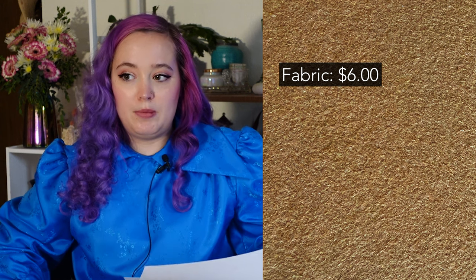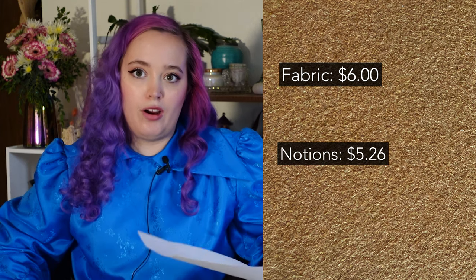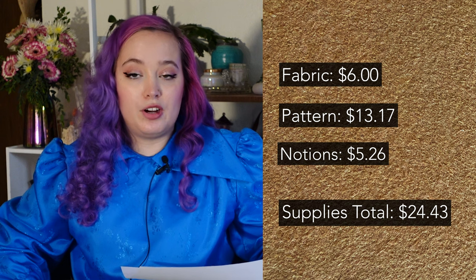Alright, you have seen the reveal — I hope you enjoyed it. I have been wearing this coat out and about so I have my thoughts, but before we dive in let's first talk about the cost breakdown. The fabric was super cheap because I bought it by the pound at a summer sale, so I only paid $6 for the fabric. Notions: I only needed one button, which was a free button sent to me by a subscriber — thank you so much. I used some interfacing and two spools of thread, which gets me to $5.26 for notions, and the pattern was $13.17, bringing my supply total to $24.43. I'm very happy with that price for how pretty this coat is.